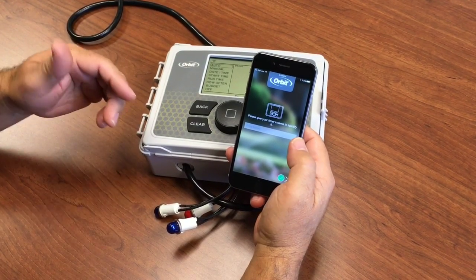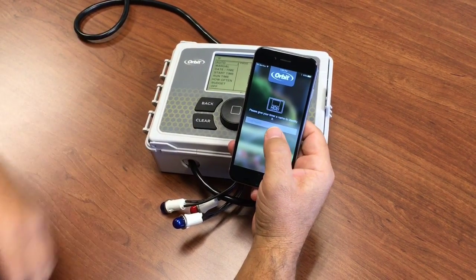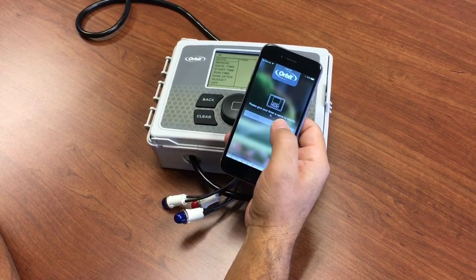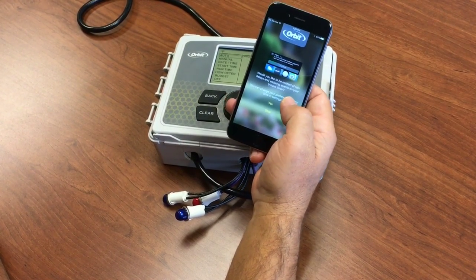Now that your timer is connected to the internet and you've given it your zip code, your postal code, you begin setting up the timer for watering. You can begin by giving your timer a name, then it will prompt you.